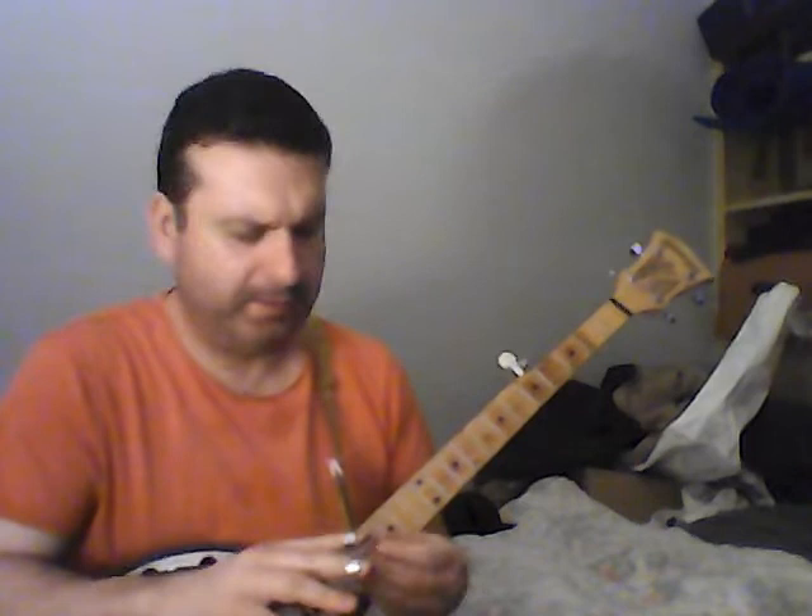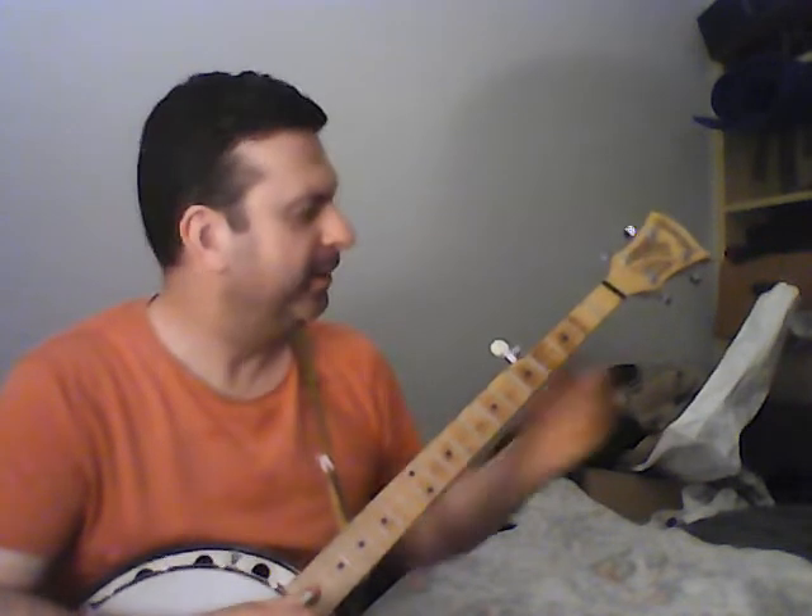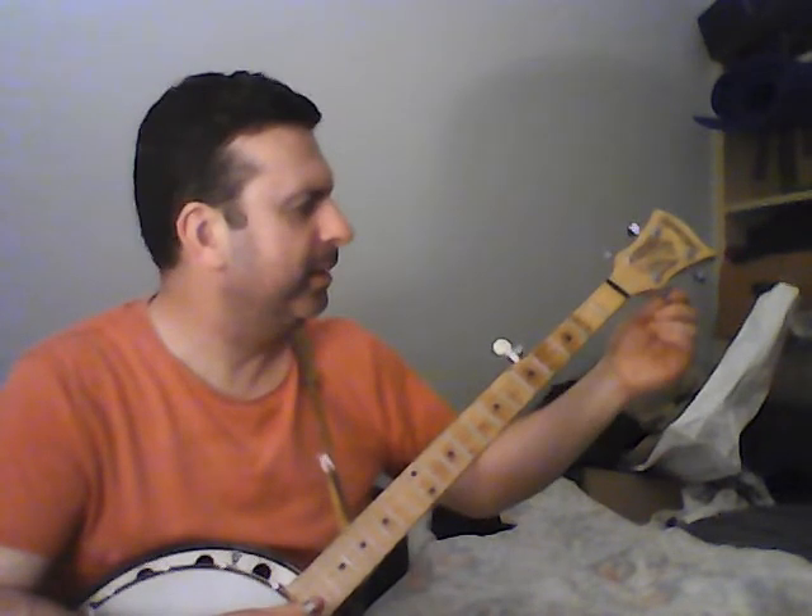Hey everybody, welcome to the lick clinic. Just two licks to show you here. I'm gonna play them in G, but you can play them in any key.